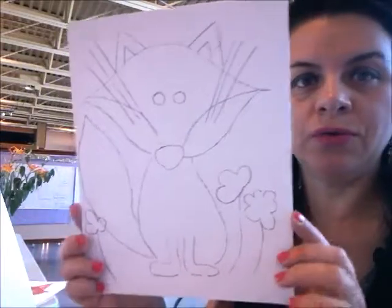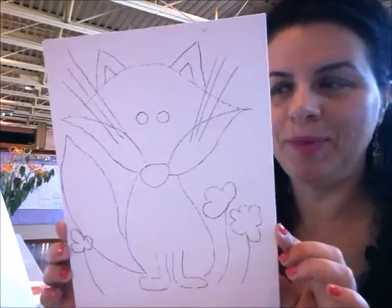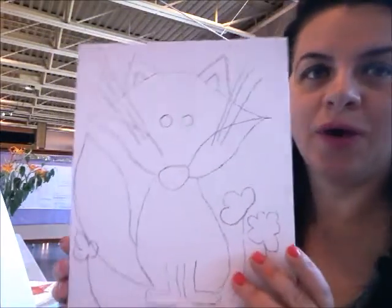Hello, Suela here. Today I am going to show you how to draw and paint a fox. I find this project very interesting for kids. Usually kids love animal projects, so I try to come up with projects like this time after time.